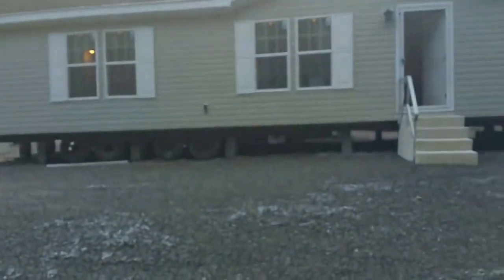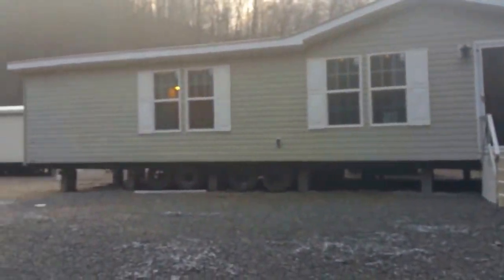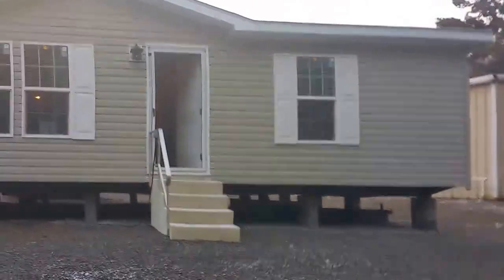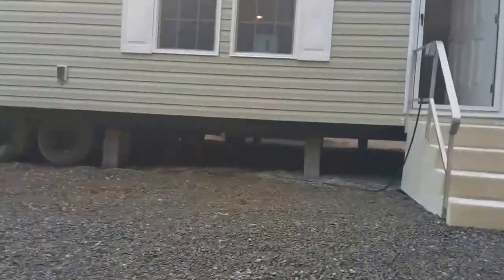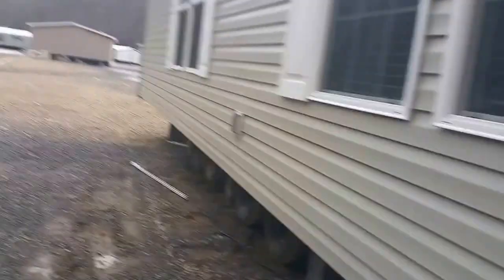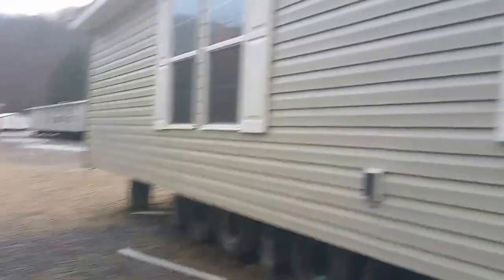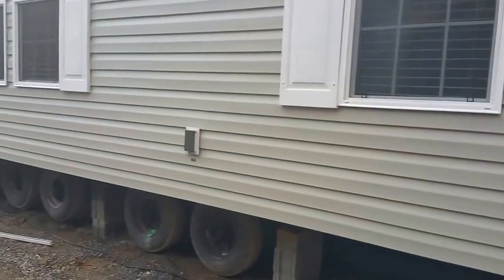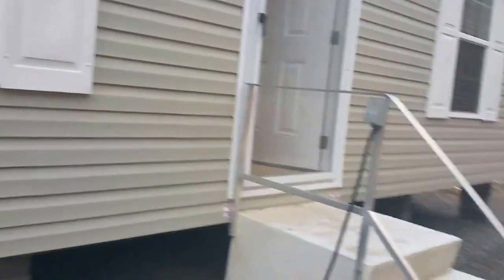We're going to start off with the 28 by 56 Norris three bedroom, two bathroom. This home is a big home and if you've ever heard of Norris, you know that Norris means quality. We're going to look at a few things here on the outside before we go in. This is Georgia Pacific siding in the color moss. Norris is OSB wrapped completely around the house — that's why this siding is as straight as can be. Any other house without OSB you'll see the waves in weather like this, but not a Norris.